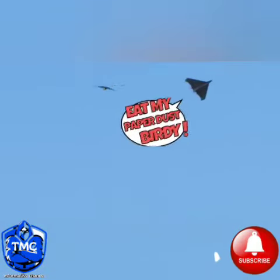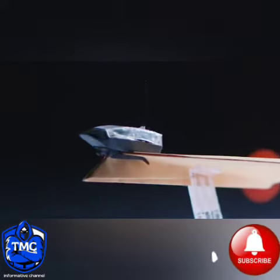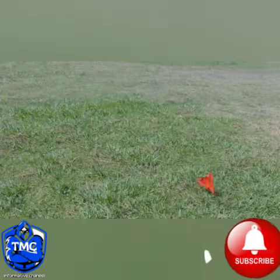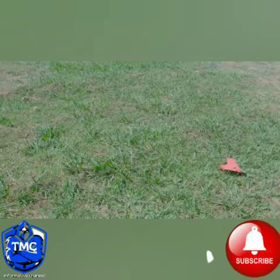Eat my paper dust, birdie! Power-Up 4's module, made of nylon and carbon fiber, is stronger than ever, so crashing it is a no-worry. On top of that, with a new flight computer, stalls and nosedives are almost eliminated.